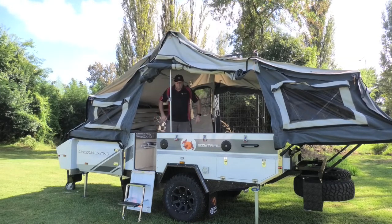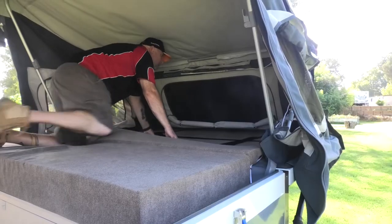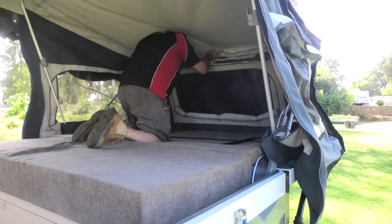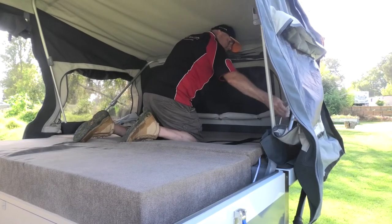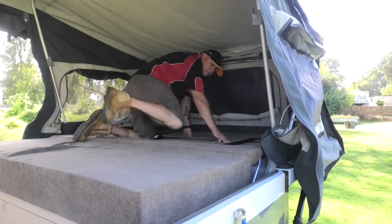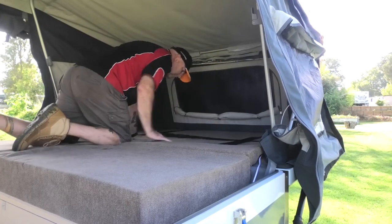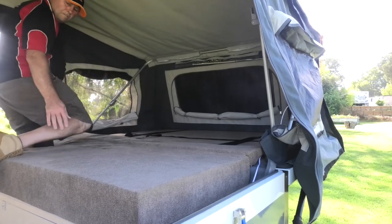Now we'll go ahead and get all of our other bows into position in the same way. We'll open them up until the canvas is stretched nice and taut, and then we can start thinking about putting our lounge back together. Start at one end and work your way down, one side at a time. You don't want to make it crazy tight — just enough so the canvas is not flapping around. You don't want to stretch the stitching or anything like that.